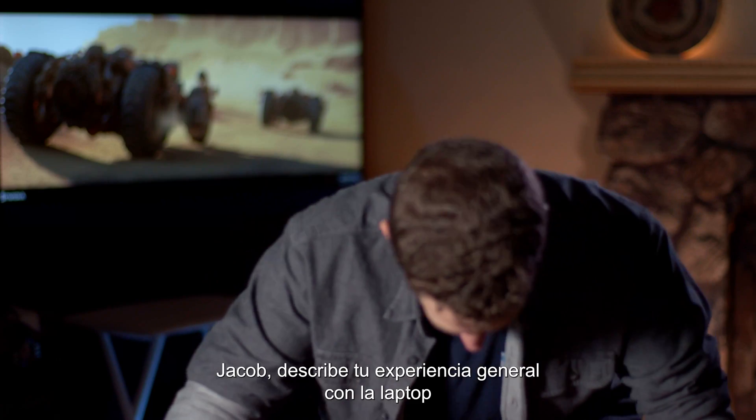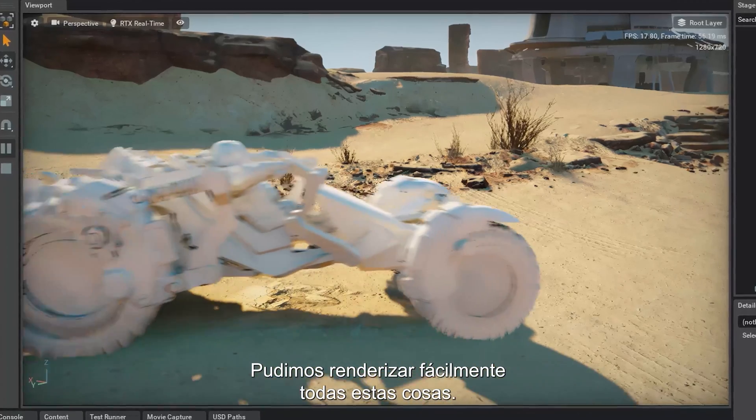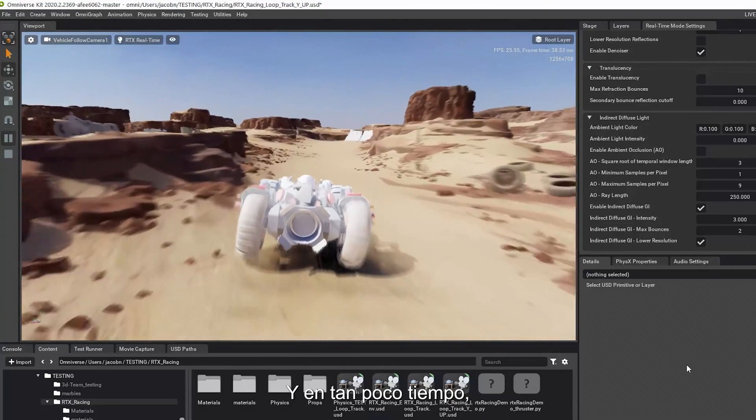Jacob, describe your overall experience with this laptop. I wish you had given this thing to me sooner — my life would have been way easier. We were able to easily render all this stuff with no problem inside of Omniverse in such a short amount of time.